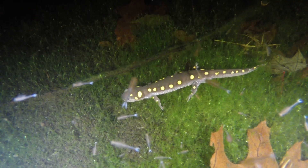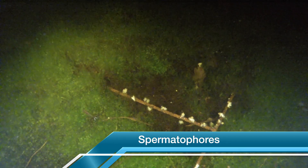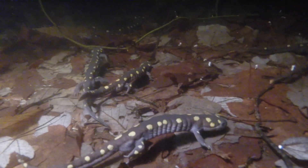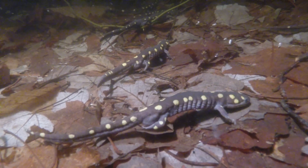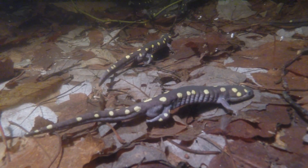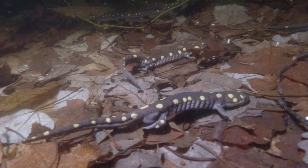When the males first arrive at the Vernal Pool, they wander around a bit in search of a good place to drop their spermatophores. The spermatophores look like little white clumps on the Vernal Pool bottom, and they contain the sperm that will fertilize the female's eggs. Look at these guys squeezing out their spermatophores on the bottom of the Vernal Pool — that looks like a lot of hard work.